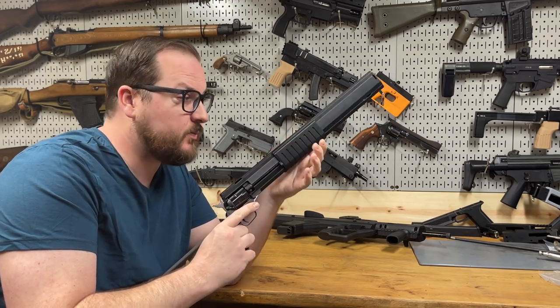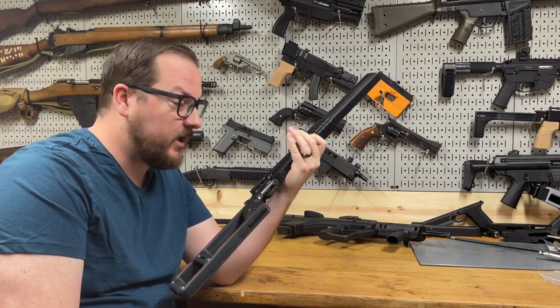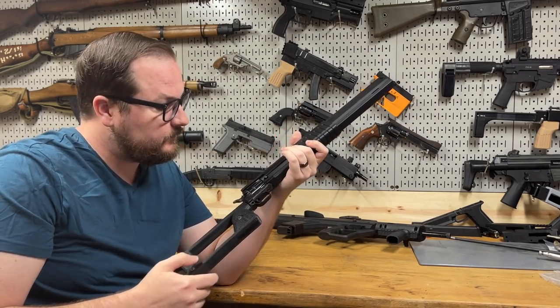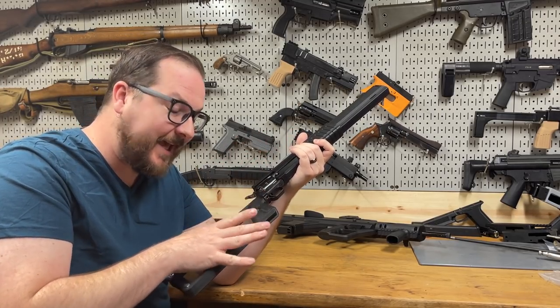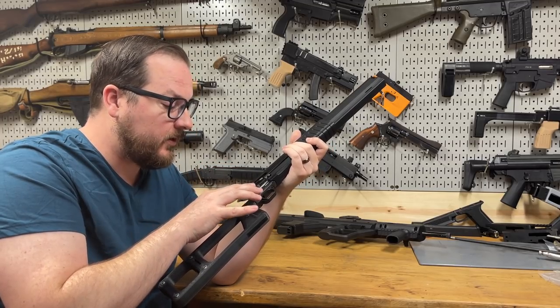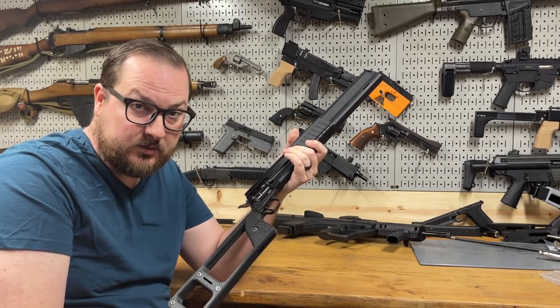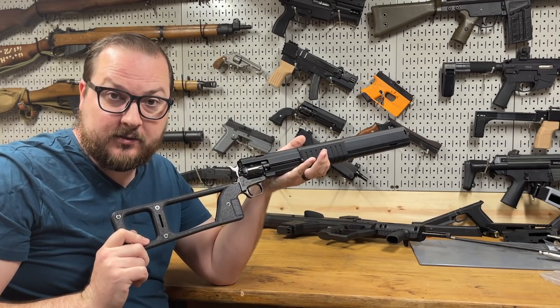Hey guys, Booligan here with Booligan Shooting Sports. Today I'm giving you a longer format video introduction of my Long Rider spacey-themed 3D printable kit to convert the 16-inch Heritage Rough Rider pistols into a legal, non-NFA rifle.